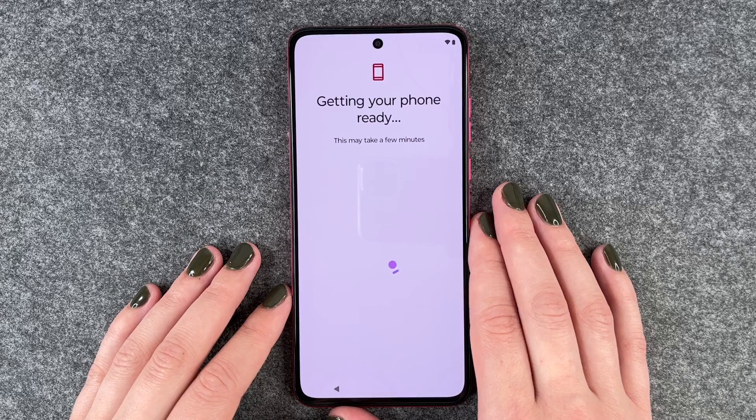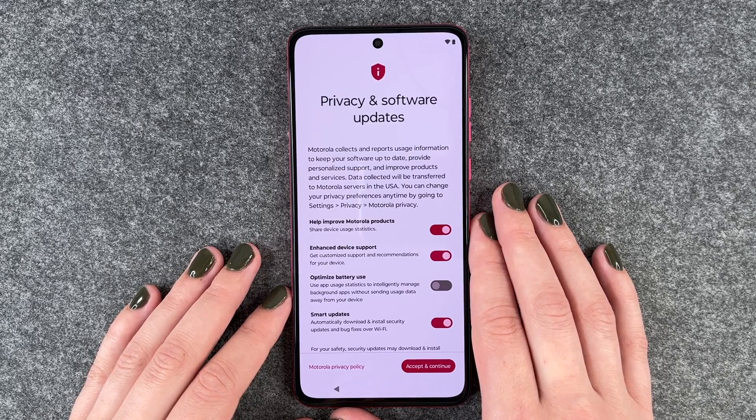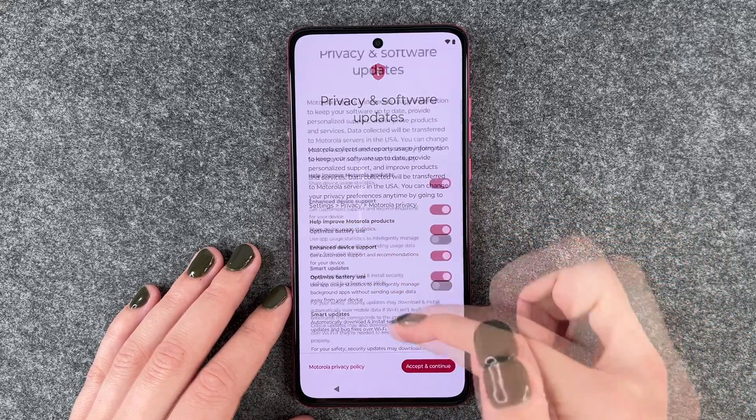Getting our phone ready — this may take a few minutes. Now we have privacy and software updates. Motorola collects and reports usage information to keep your software up to date, provide personalized support, and improve products and services. Data collected will be transferred to Motorola servers in the USA. You can change your privacy preferences anytime by going to Settings, Privacy, Motorola Privacy.